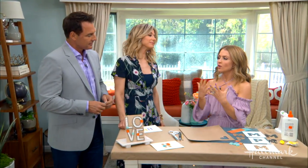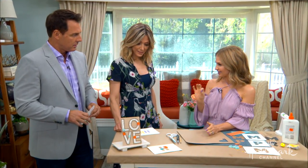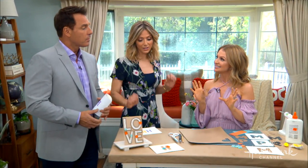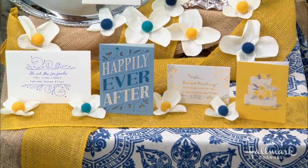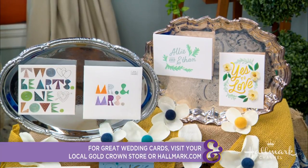For wedding season, as a guest, you're always trying so hard to make the gift for the couple extra special and you spend so much time picking out the right card and the right gift. So why not make it extra special? Go that little extra step and make yours stand out with a little DIY on the outside to give a sneak peek of what the beautiful card is on the inside. We have our Hallmark cards over here that were the inspiration for decorating the envelopes.